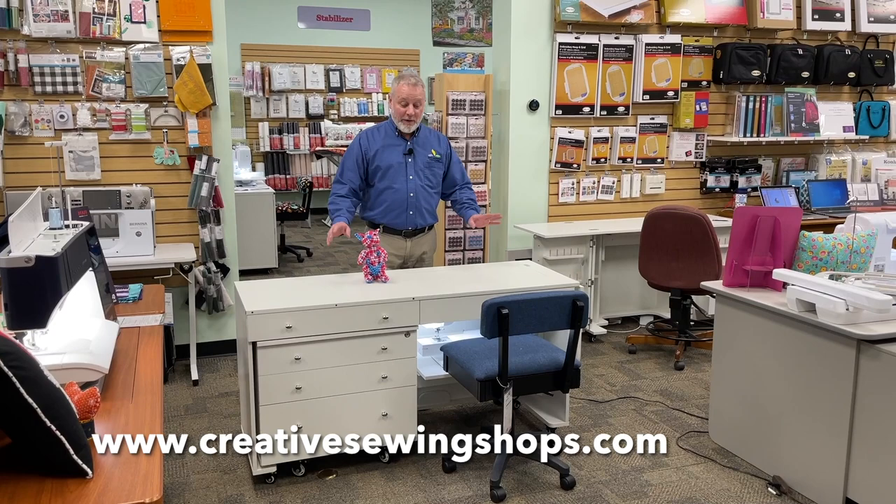This is the Kangaroo and Joey cabinet from Kangaroo Cabinets. Hi, I'm Ron from Above and Beyond Creative Sewing and I want to tell you about this great cabinet. It's very easy to use, has a lot of nice features and is not very expensive.